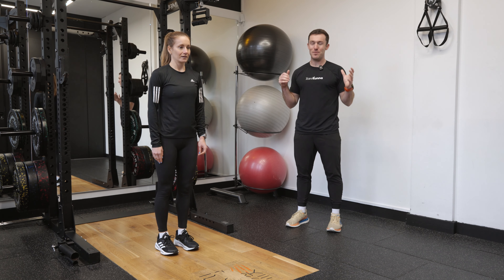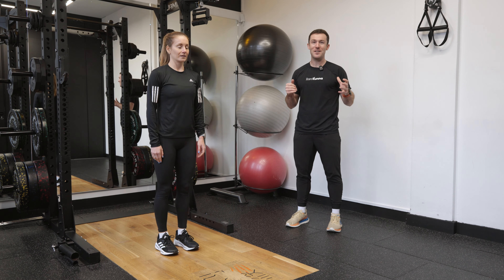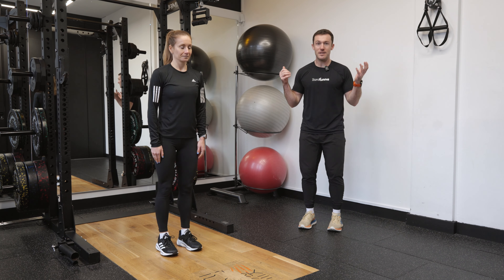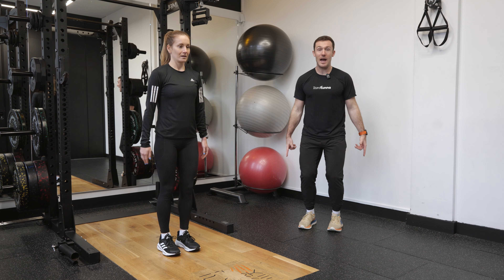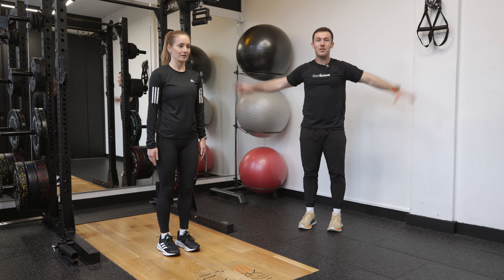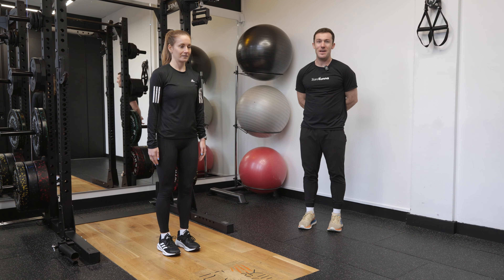We're going to work through a full star jump. These are a little bit more explosive and challenging than a conventional star jump. We're going to start off with our feet nice and close together. Steph's going to bend her knees, touching the outside of the ankles before jumping powerfully up to the sky, touching the fingertips together, dropping back down and repeating.